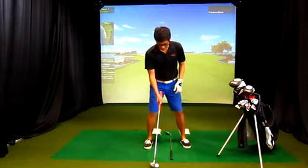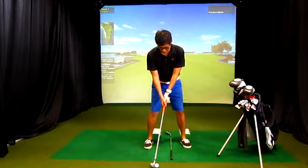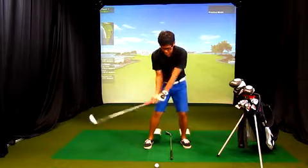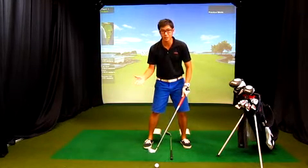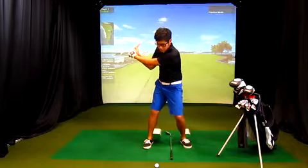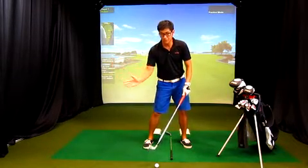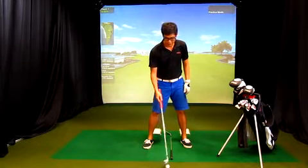Let me quickly show you what it means. If I put the ball back in my stance this way, when I take my downswing, my club is going a little bit from the inside. Assuming I hit the correct swing, I'm going inside, square to the ball, and then inside. So if I put the ball back in my stance, my club is going to meet the ball when the swing is still on the inside.